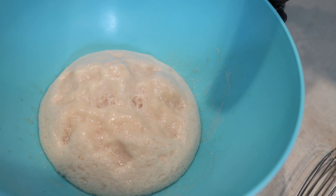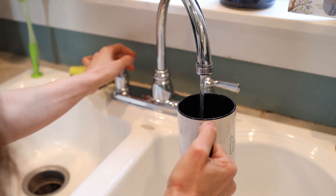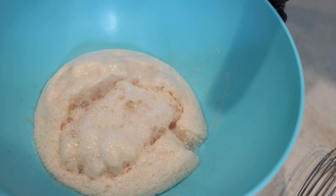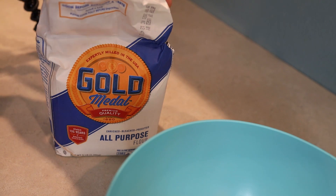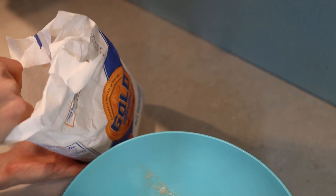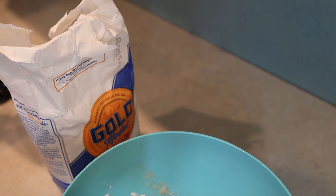Oh wow, look at that — it smells really good and it is so foamy, it's ready to go. We're gonna add a little more water. And we're gonna add some flour. And we'll add a little bit more water.